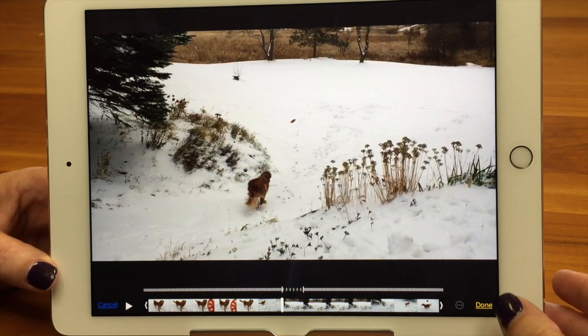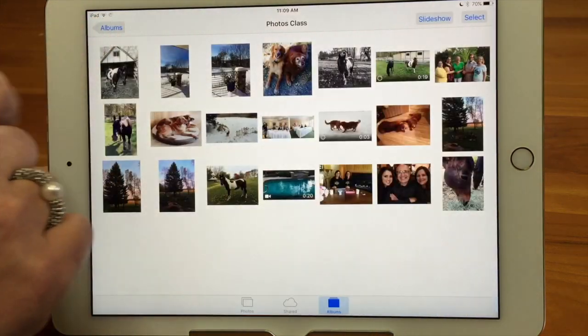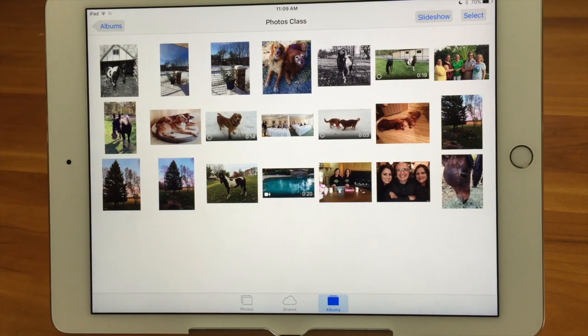Those are the few things you can do for editing. With time-lapse video, you can also trim it just like a regular video — but that's it. So that is our TechBit on editing photos and videos. Thanks for watching the Sink Sisters TechBit — please subscribe to our channel.